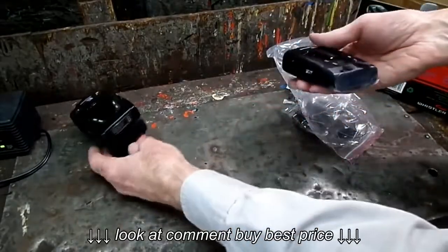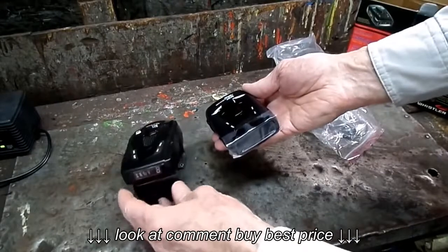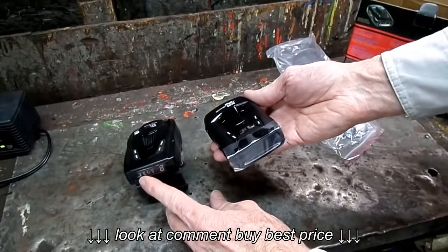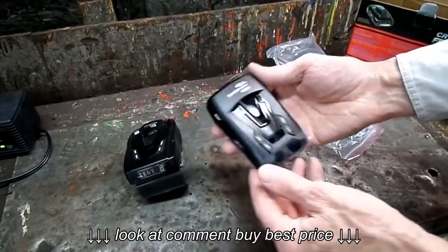Looks about the same size as the old one. I like the kind with the X, K, Ka, and laser — they're different colors — and then we've got the strength meter here.